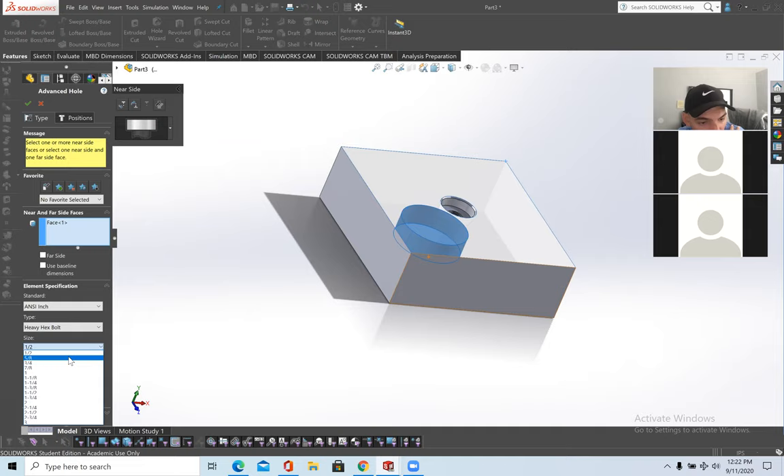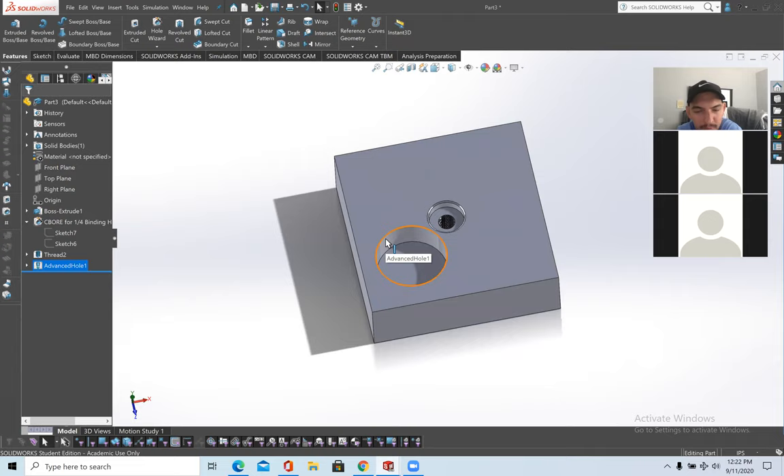To control how deep it is, click on Blind down here and set it — say half an inch. Now you'll have a hole in respect to the bolt type you're using. Hole Wizard is for the type of hole you're drilling with; Advanced Holes is for what bolts you're using. Normally I just use standard Extrude Cut, which does the job well, but if you want to go in respect to machining, here you go.